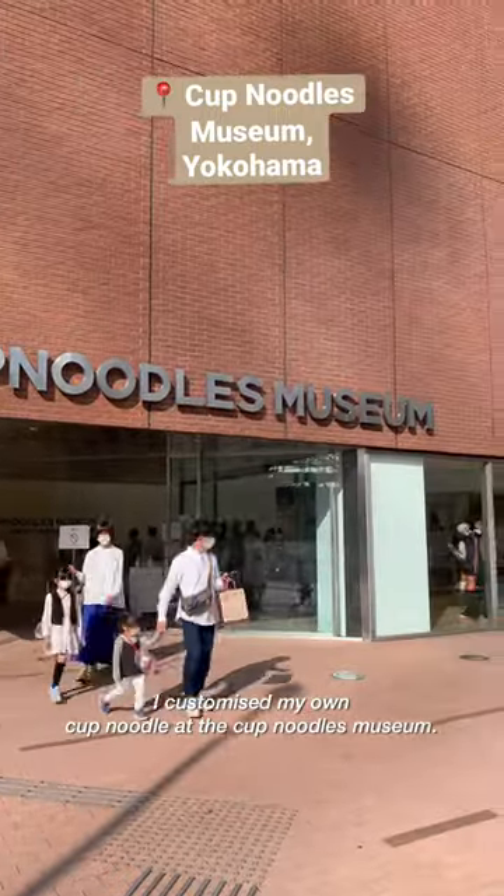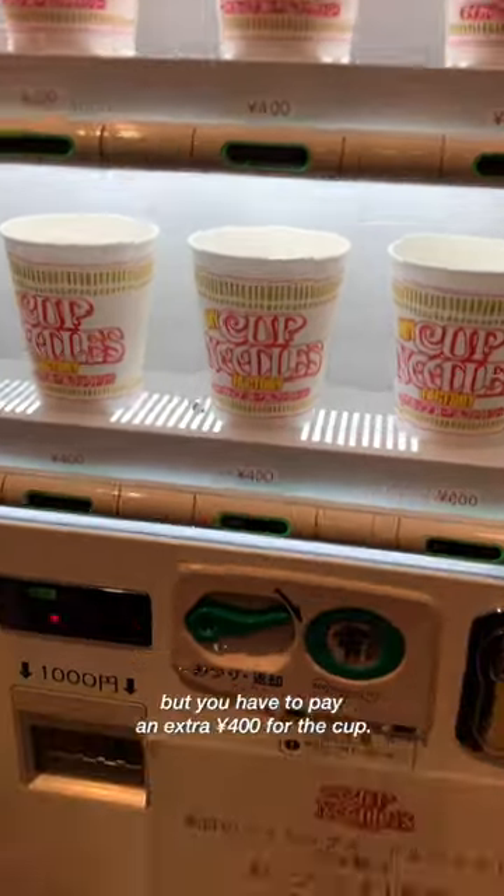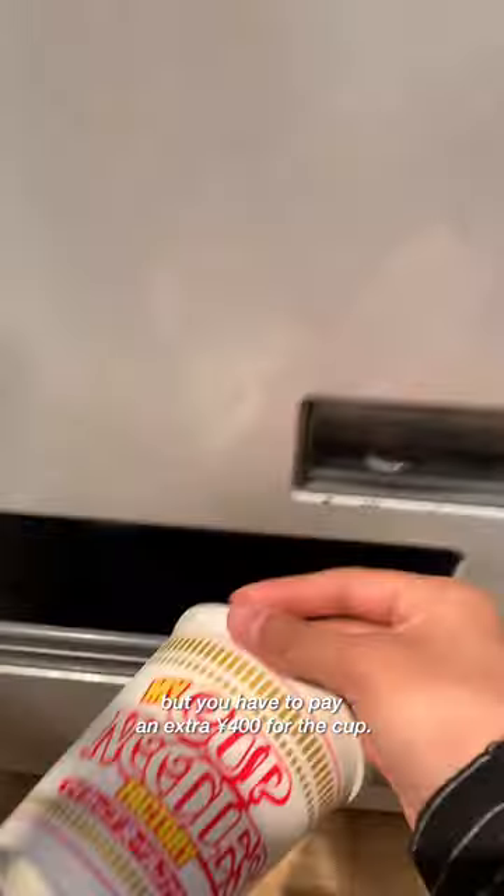I customized my own cup noodle at the Cup Noodles Museum. Admission fees are 500 yen, but you have to pay an extra 400 yen for the cup.